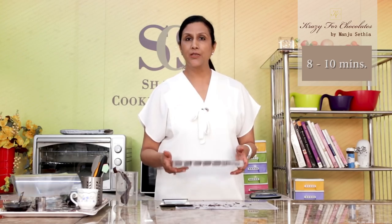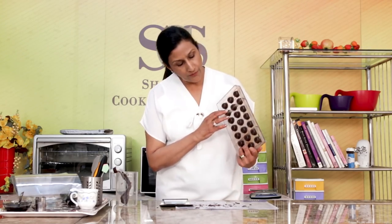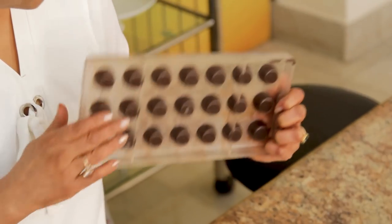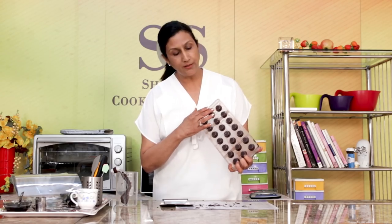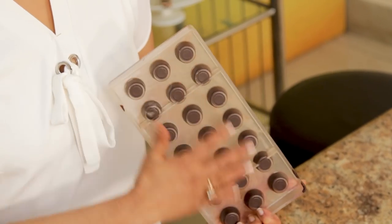How will you know that it's ready and it's set? If you look at the back of the tray right now, it's very chocolatey. But when it's set, this whole thing will become frosted — it will become like cloudy and whitish.